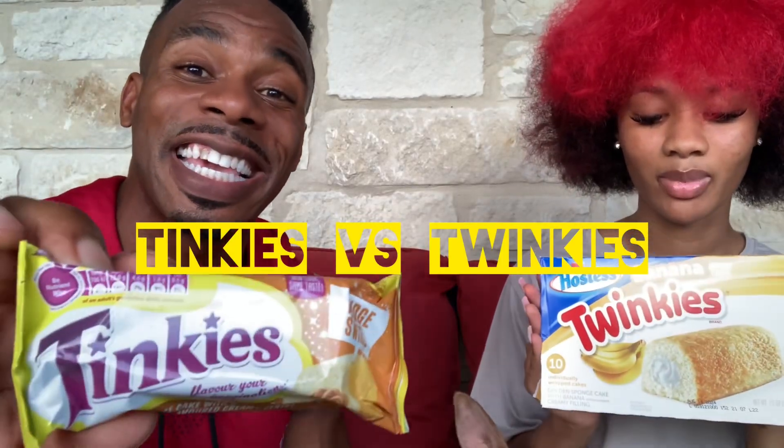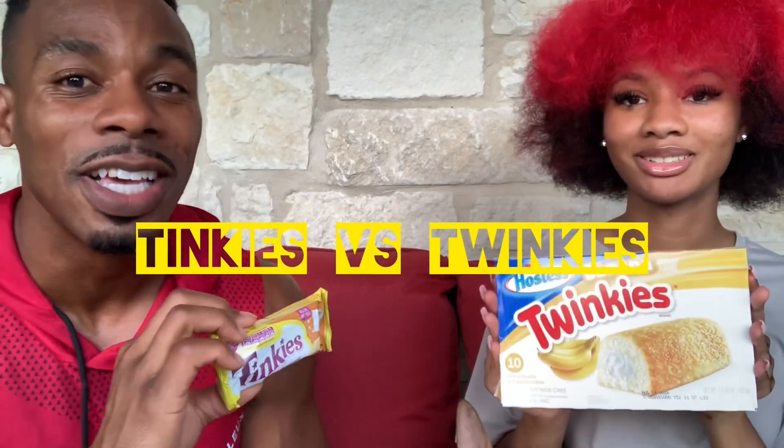Alright, we have the Tinkies versus the Twinkies. Have you heard of a Tinky before? So the Tinky is the South African version of a Twinkie. This is what they look like in the package. Let's swap — you do the Tinkies test and then I'll do the Twinkies test.